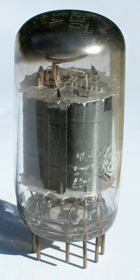Compactrons are a type of thermionic valve, or vacuum tube, which contain multiple electrode structures packed into a single enclosure. They were designed to compete with early transistor electronics and were used in televisions, radios, and similar roles.